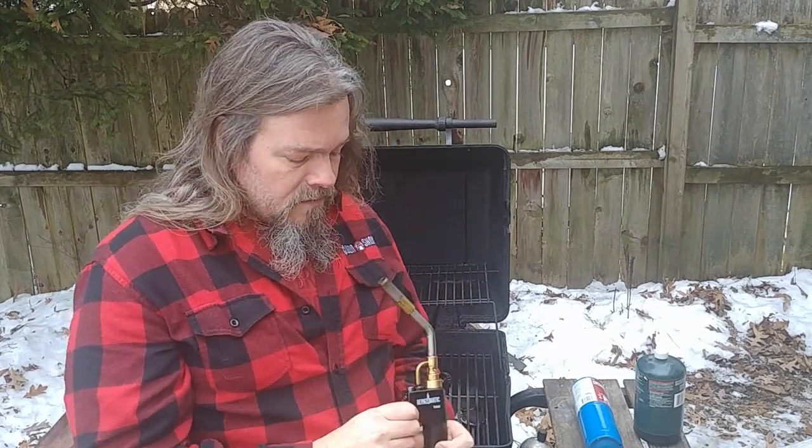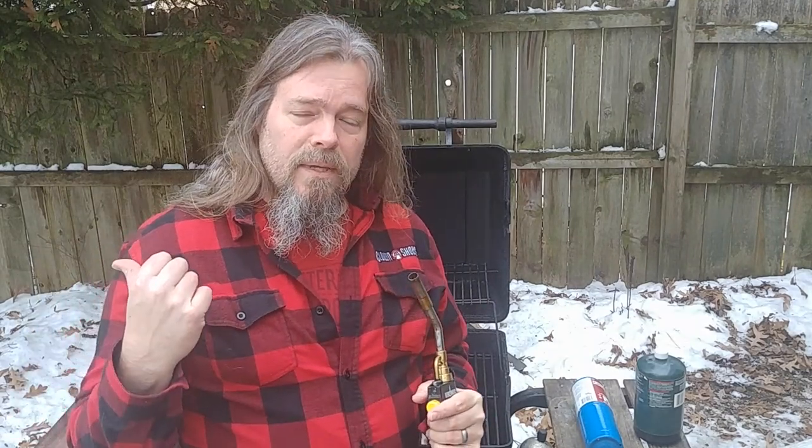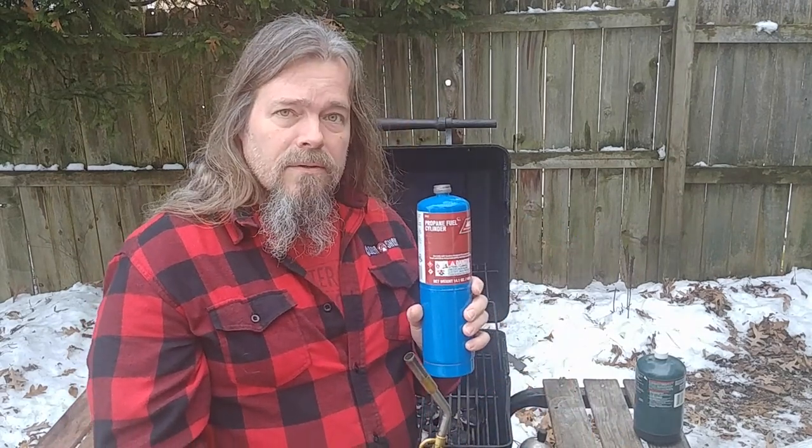What I have here is the Burns-O-Matic TS-8000 trigger start, mounted on my grill and connected to the 20-pound LP tank. The cool thing about these torches is they can run on MAP gas or they can run on normal LP gas, like you might typically see with a one-pound propane cylinder like this.